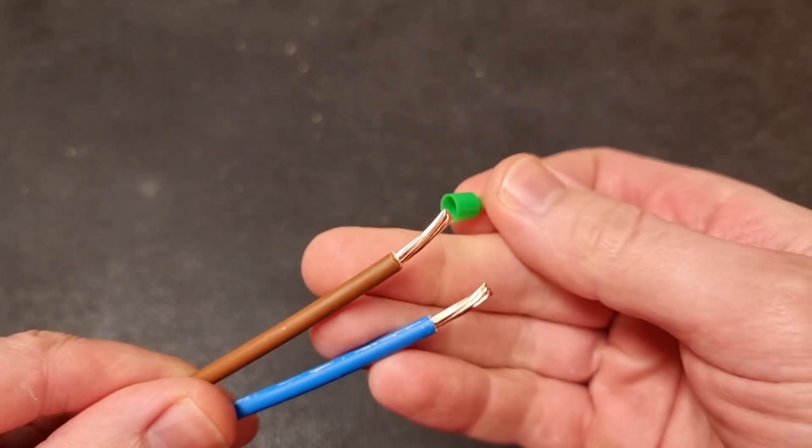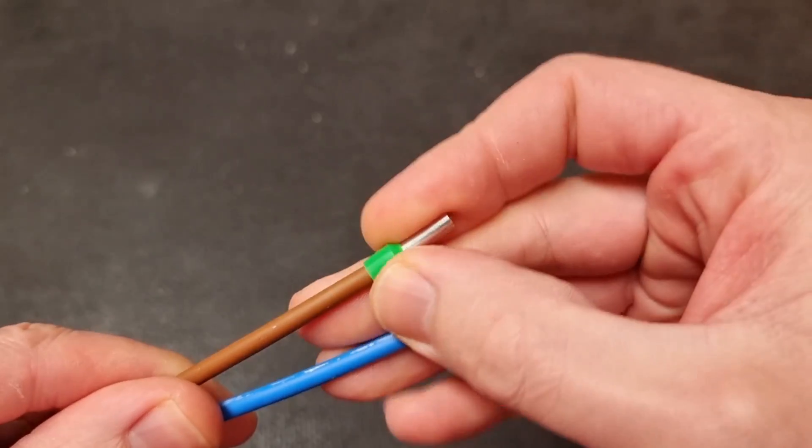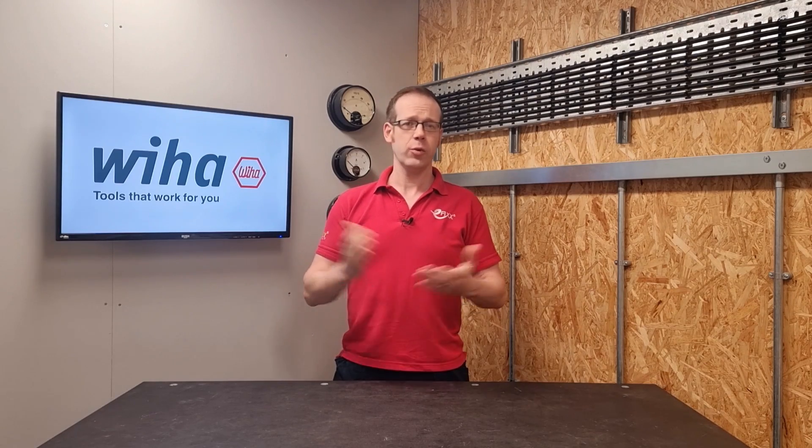So could you put a ferrule crimp on this type of conductor? Well, first of all it's worth knowing that this type of crimp was originally developed in Germany for Class 5 wiring in control panels as a quick alternative to soldering, and it's there to prevent stray whiskers from causing shorts and reducing the current carrying capacity of a conductor.